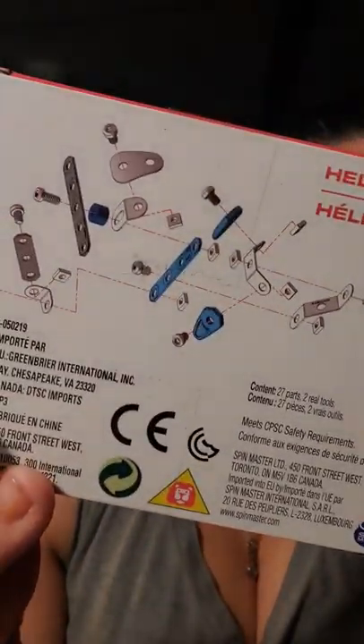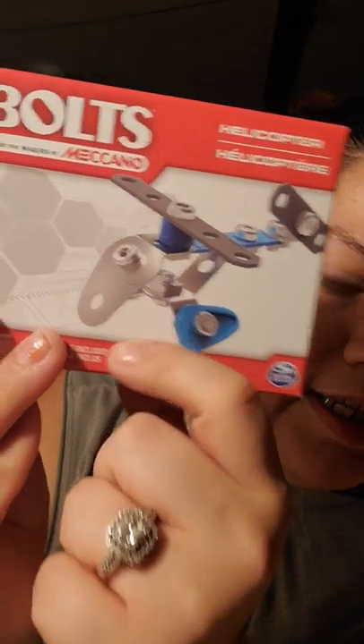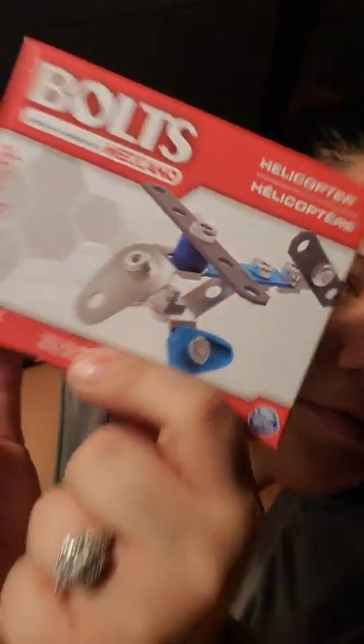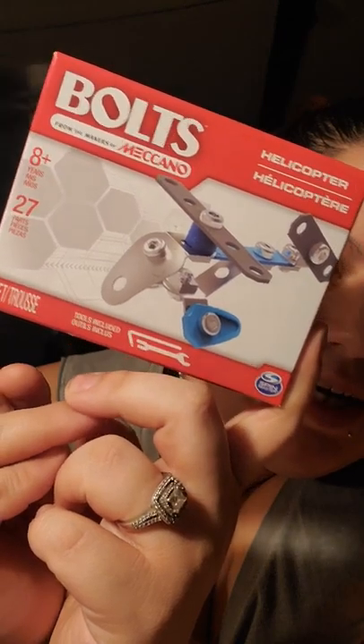I was just grabbing other little gifts, and I found this. It says 'Bolts, from the makers of Makano.' It says one set, for ages 8 and up, comes with 27 parts — and it's a helicopter. It comes with 27 parts and two real tools, and you have to build it, kind of like Legos, but it has bolts — you have to actually use the actual tools and bolt it together. He loves Legos, so I figured he'd probably like this. It's something for him and his stepdad, my husband, to sit down and do together.